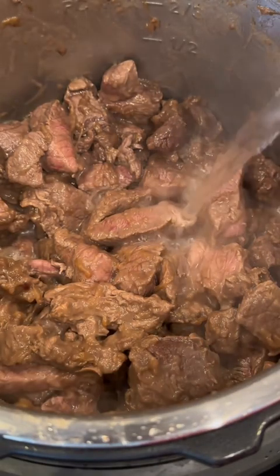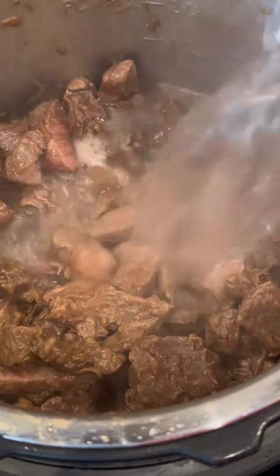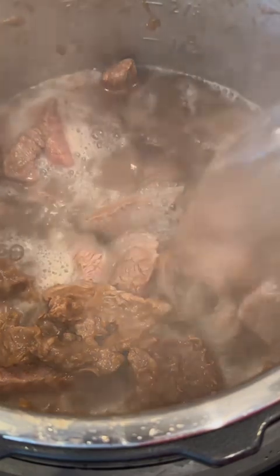Then add all the beef back to the Instant Pot and add water all the way up to the pressure cooker max line. You can see that two-thirds line — it says PC max. Your Instant Pot should have that line on the inside of the pot.